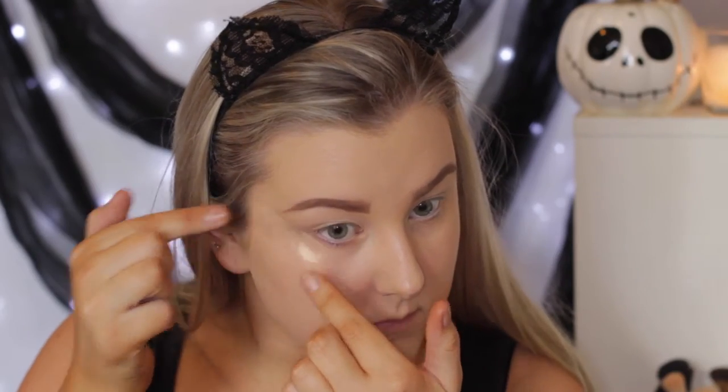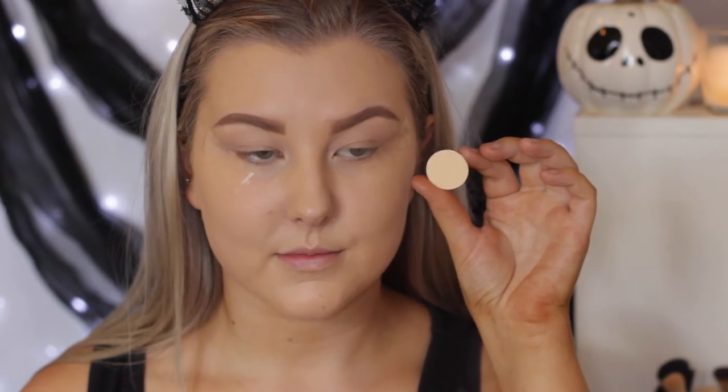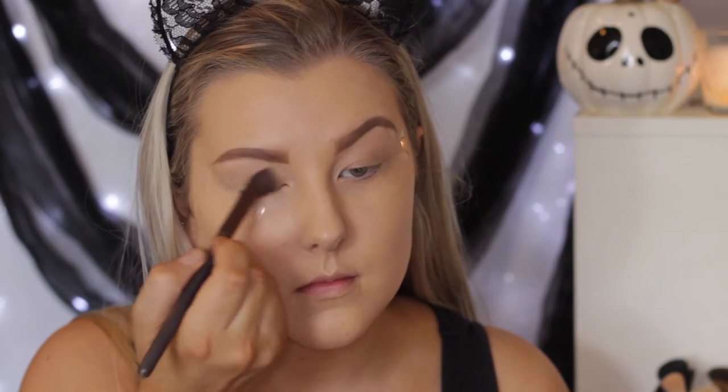For eyeshadows, I'm going to first apply some tape on the corners of my eyes just so that we can create a nice sharp cat eye effect, because obviously we are a big cat in this video.